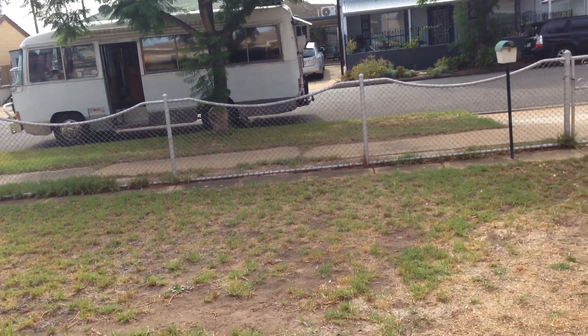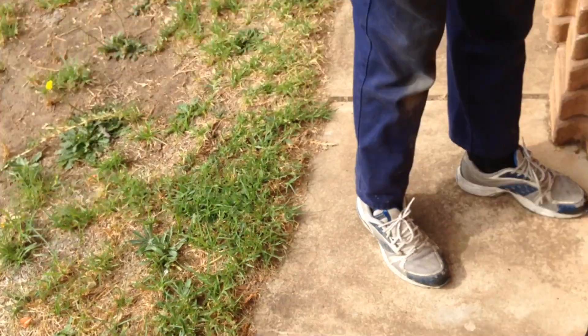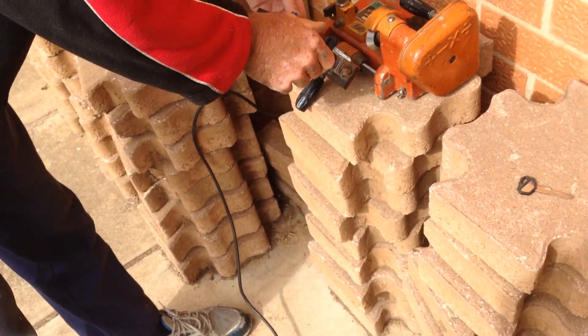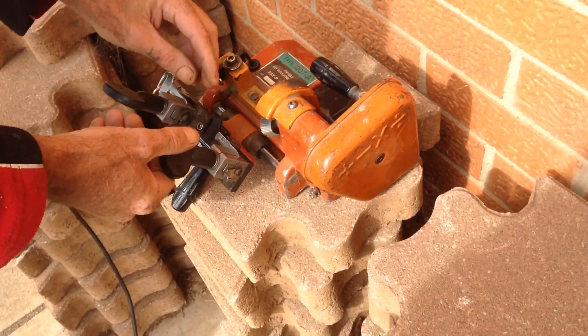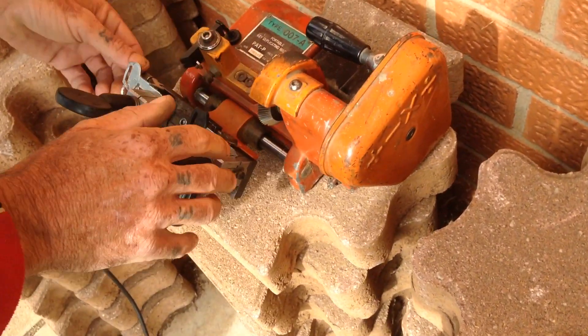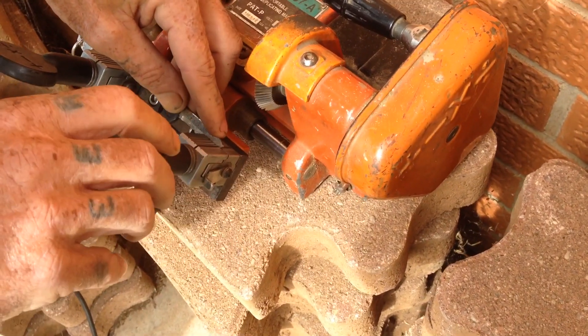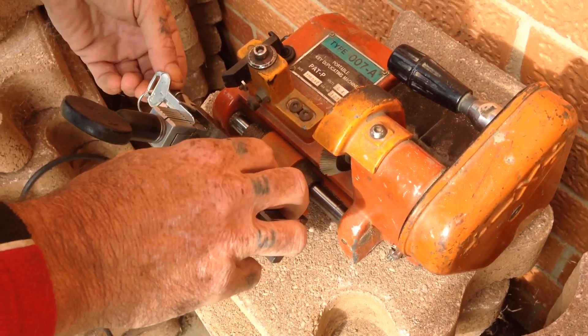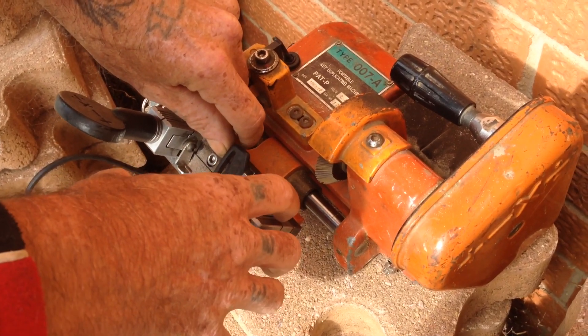Welcome to Pocketwoman Lockpicking and Locksport. We are here today with the master Locky, the Locky legend of Aussie, Paul Springer. He's going to be cutting a key for my camper van, because when I try and turn it, it gets stuck — the ignition won't turn.